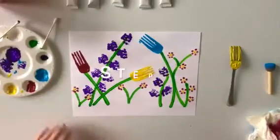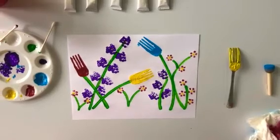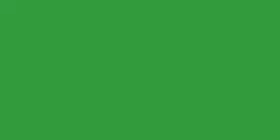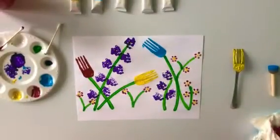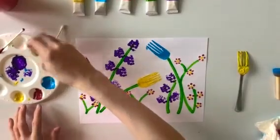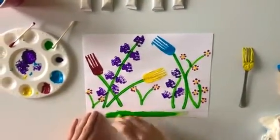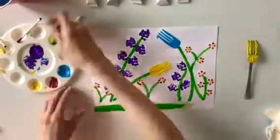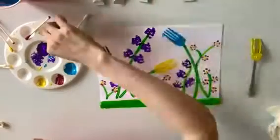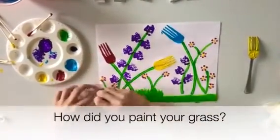Step number nine: painting the grass. All right friends, we are on our last step for this activity. First choose the paint color you want for your grass. I chose green. Now take your paint brush and dip it into the color of paint you have chosen for your grass. It's time to paint your grass anywhere along the bottom of your paper. I chose to use upward brush strokes to create the texture of my grass. How did you paint your grass?